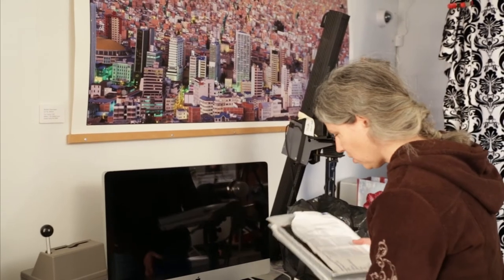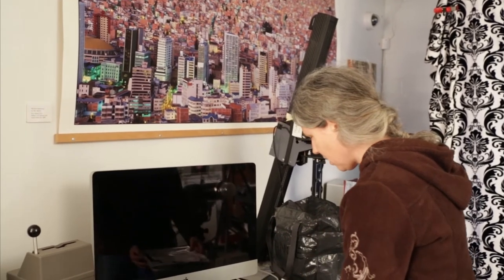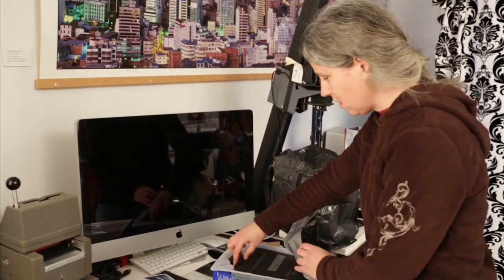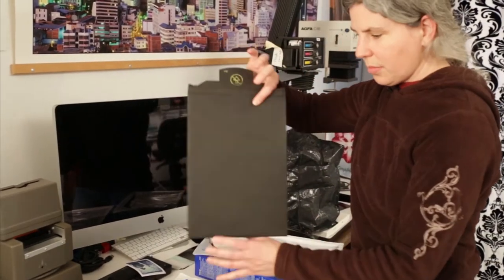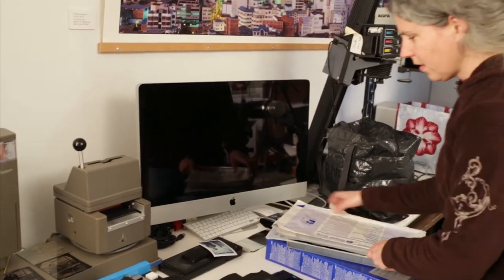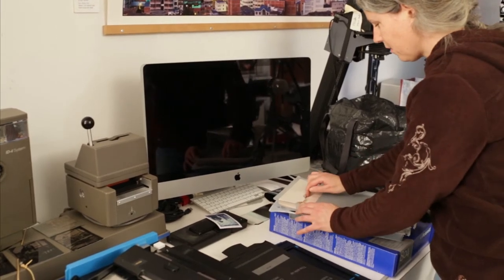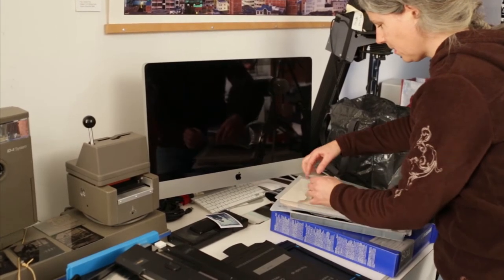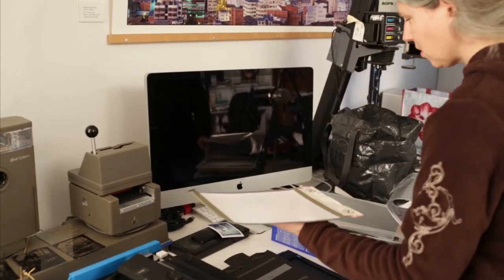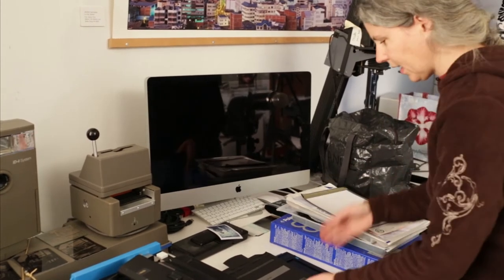We're going to do a sheet on this old Polaroid 804 film which is also black and white. The 8x10 film comes in two parts: you have the negative, which goes in the camera, and then you have a positive, which for the Polaroid film is the sheet of paper that the image goes on to after it's processed. We'll need them both, but right now we just need the negative.